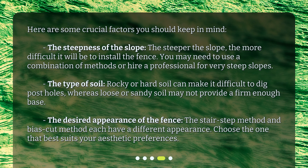Third, the desired appearance of the fence. The stair-step method and bias-cut method each have a different appearance, so choose the one that best suits your aesthetic preferences.